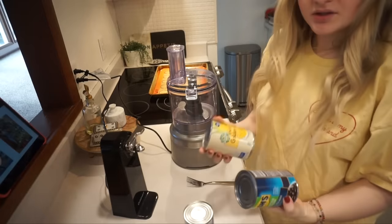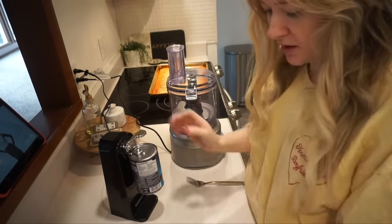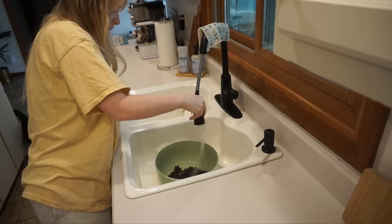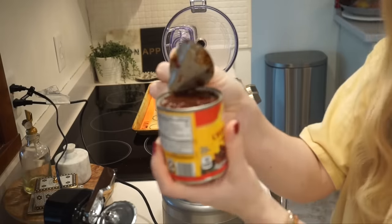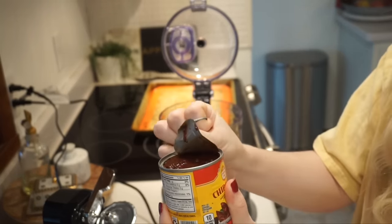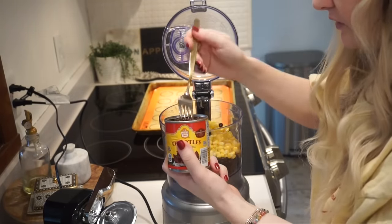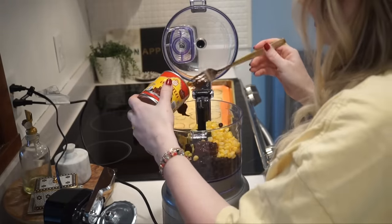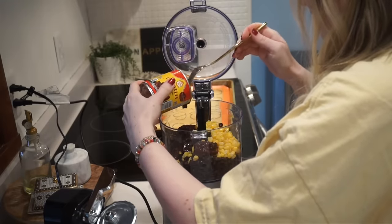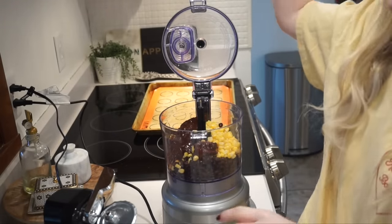I'm gonna start with the black bean taquitos and I have the oven preheating right now. I've got all these cans - I need to rinse these. I have quite a few cans to open today. I've been kind of waiting for a moment to use these chipotle peppers - they have a great smoky, almost barbecue flavor and they're spicy. I'm gonna put some in here along with that adobo sauce.